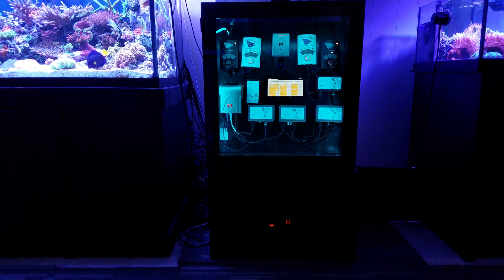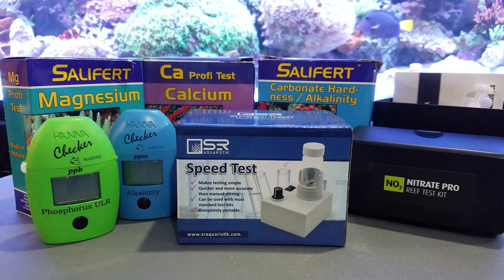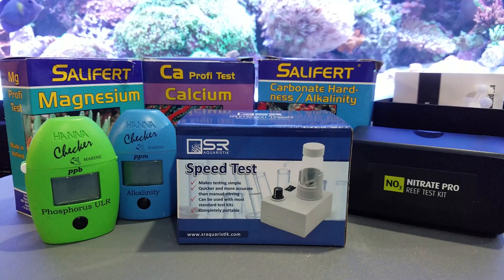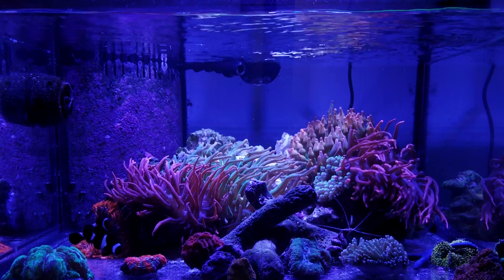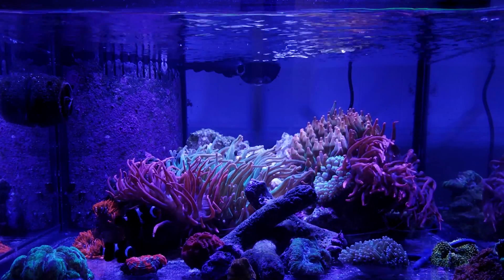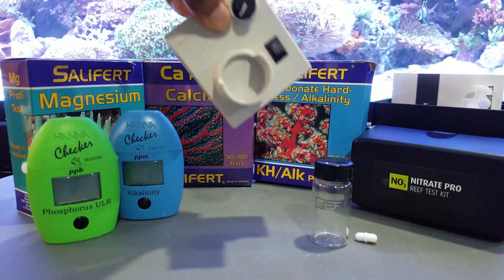First off, I love gadgets — I am a gadget guy, I am a tinkerer. The SR Aquarius Speed Test Kit does exactly something that I need: it makes my testing easier and more accurate because it's going to spin the chemicals for you. With a standard drop titration, you have to stir or swirl the little test vial, and a lot of times you don't do it the same way every single time, which can affect your results. This kit ensures it's the same every single time.